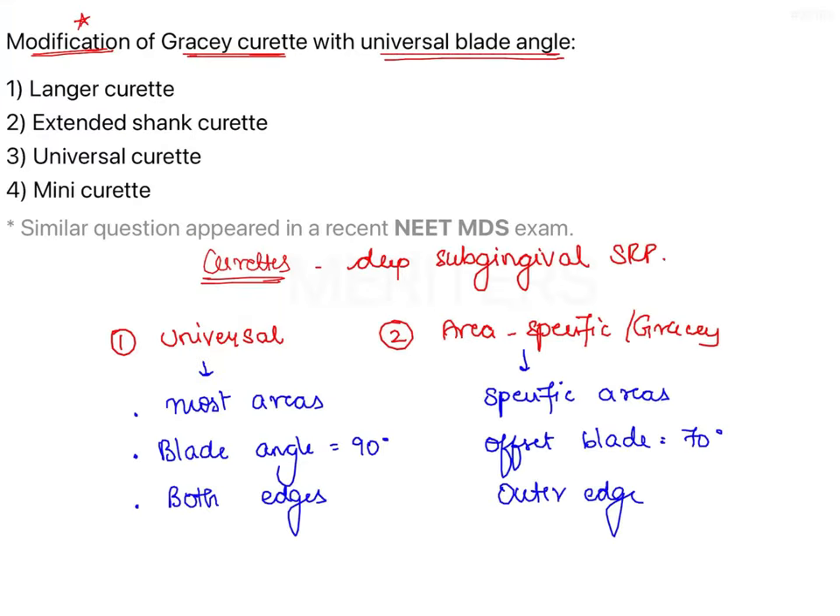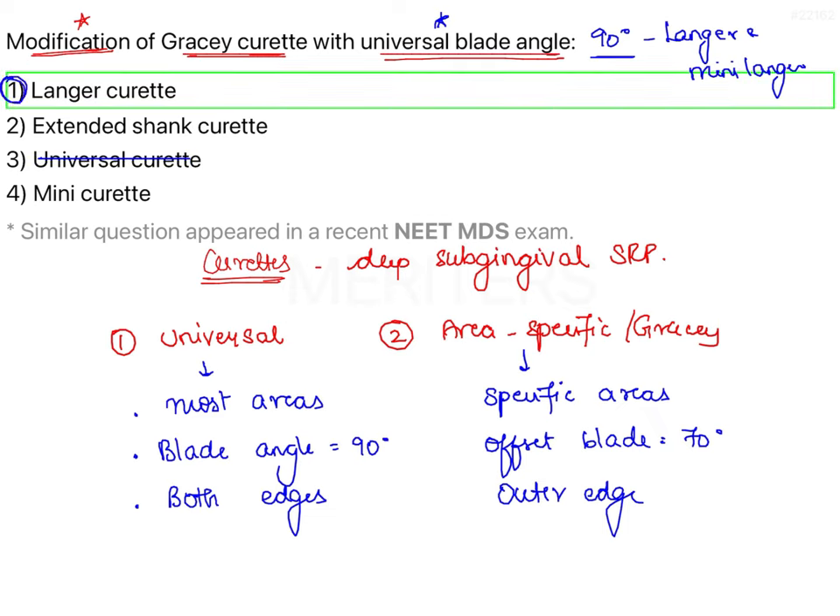Getting back to the question: it asks about the modification of Gracie curetes with a universal blade angle. From the four options, we can first eliminate option 3 — universal curetes — because that is a separate category, not a modification of Gracie curetes. From the remaining three options, the modification that has the universal blade angle (90 degrees to the lower shank) is the Langer and Mini Langer curetes. Therefore the correct answer is option 1: Langer curetes. Options 2 and 4 (extended shank / After 5 and mini curetes / Mini 5) are modifications that have longer shanks or shorter blades, but retain the Gracie curete blade design, not the universal curete design.